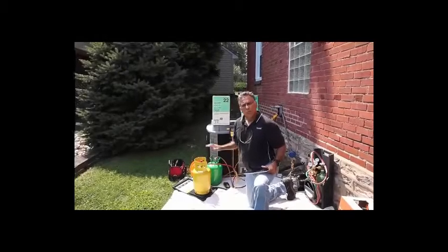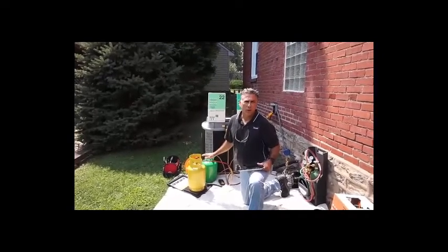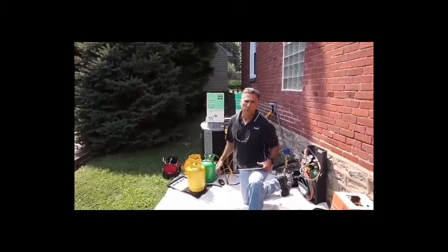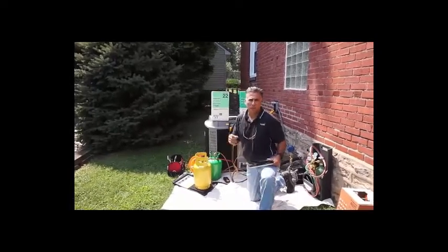We're done pumping down the system. I've recorded my weight of how much R22 was evacuated — it was about 9.3 pounds that came out of the system. The original charge was supposedly 9.5 pounds, as mentioned on the sticker of the unit itself.